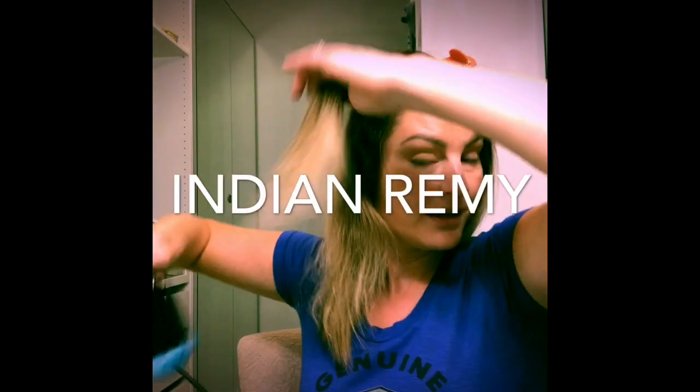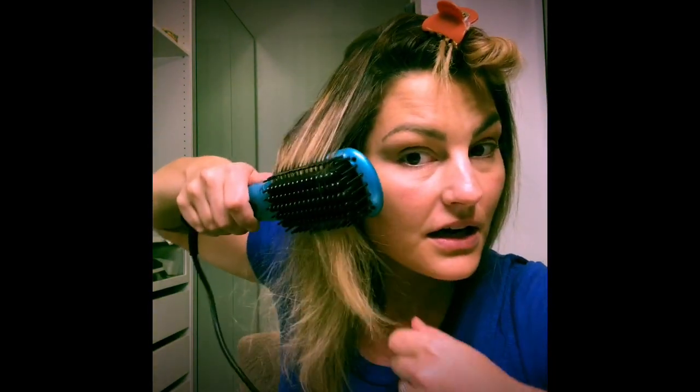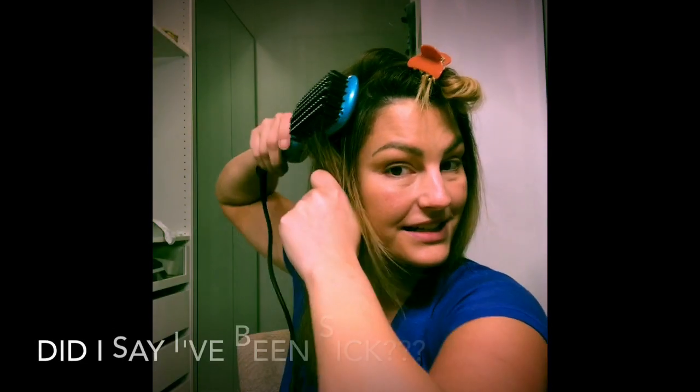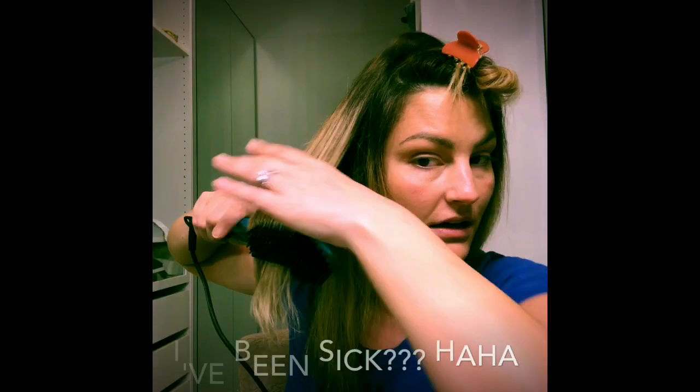If I had my extensions in, this would work on them because it works on all hair types. My extensions are usually really beautiful and strong hair, so this would definitely work on that. My own hair has a lot of chemical treatment in it, and since I've been so sick and on so many medications, it hasn't gotten the vitamins even though I'm taking the hair strength vitamins that Matt bought me.